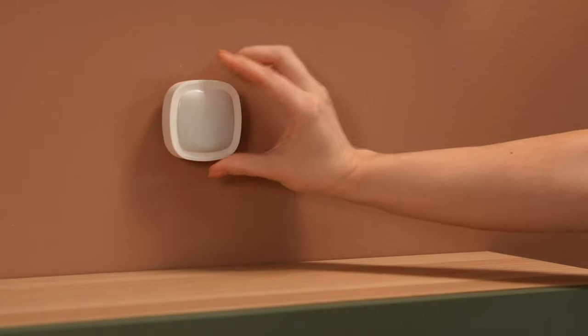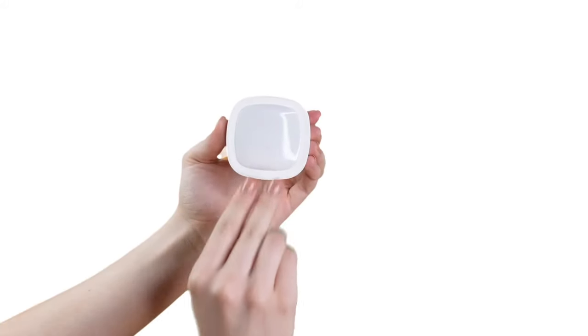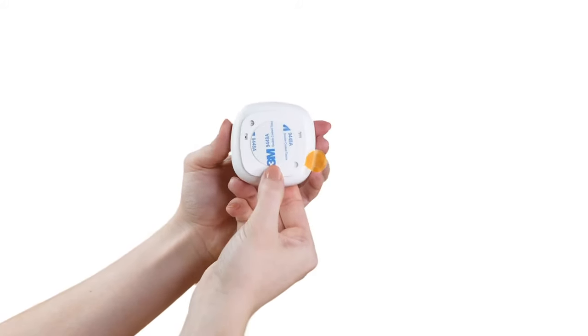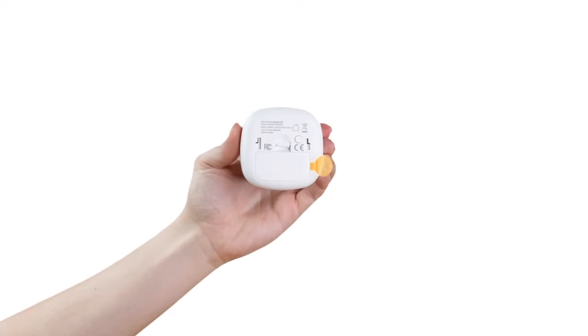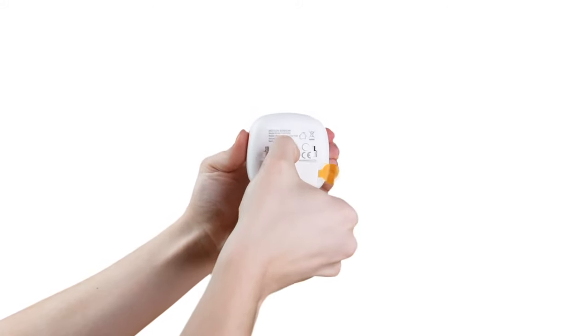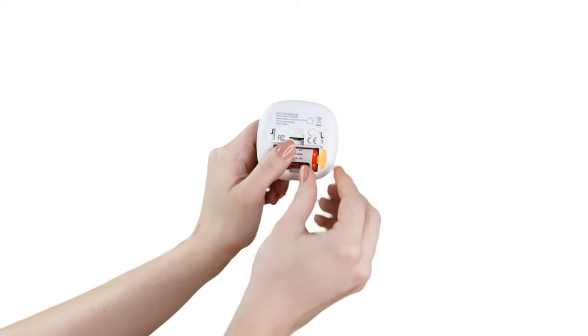Next up is the HeimGuard Motion Sensor. Your new motion sensor is both an important part of your smart home and security system and should be placed in areas where an intruder may pass easily. The first step in setting up your new motion sensor is to remove the mounting bracket and the battery cover to expose the battery. Remove the battery isolation by pulling the plastic tab and put the cover back on.